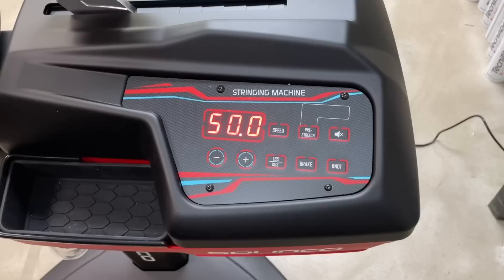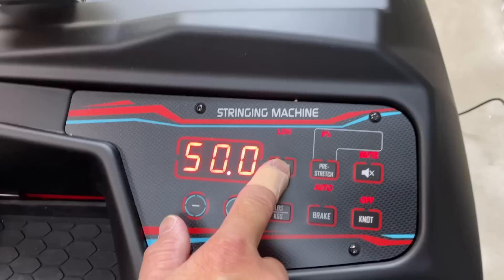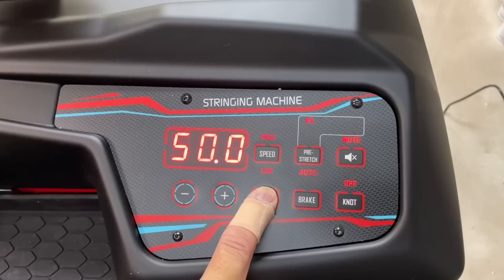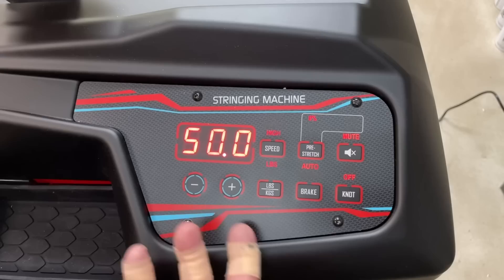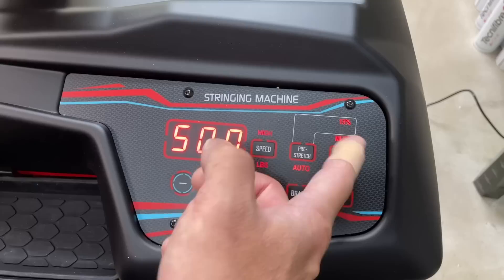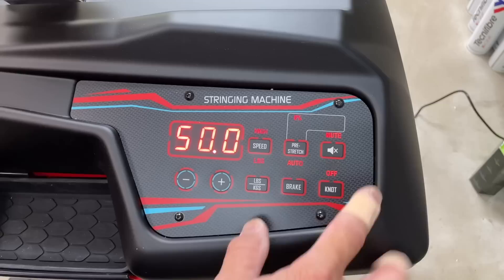Let's talk about the instrument panel or dashboard of this Solinko tennis stringing machine. These buttons increase and decrease your poundage. If you'd like to go faster or slower, you adjust the speed — you've got low, middle, and high. I like high. This button toggles pounds or kilos — hold it down and it changes. Now, pre-stretch: if you wanted your string auto pre-stretched, it's at 0% right now. You can go 5%, 10%, 15%, even 20% — it'll do a double pull for you. I'm going to leave it at zero.